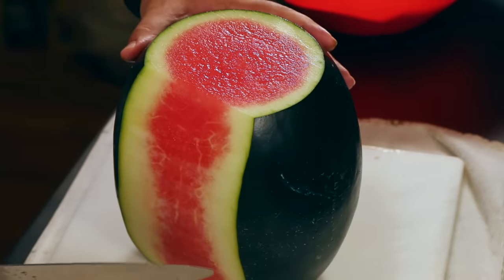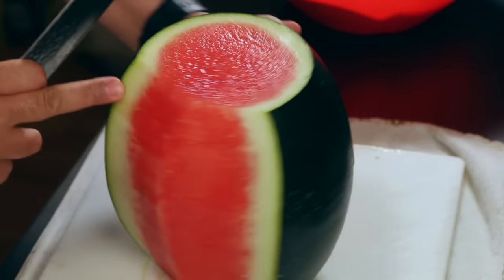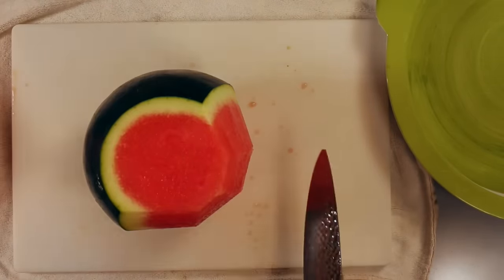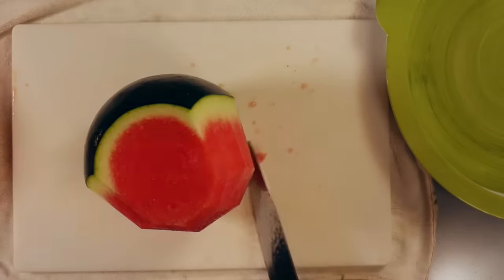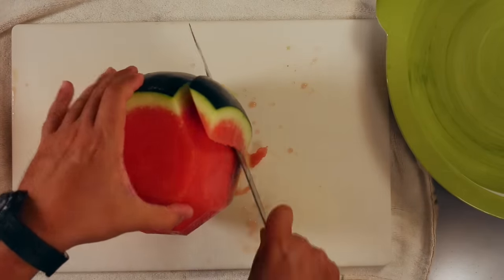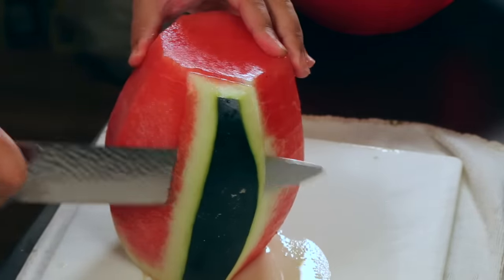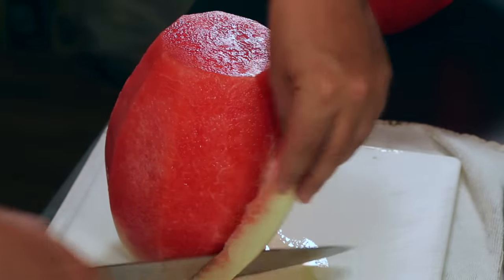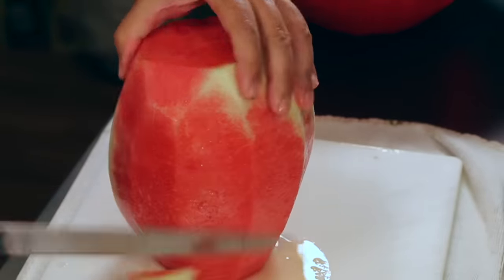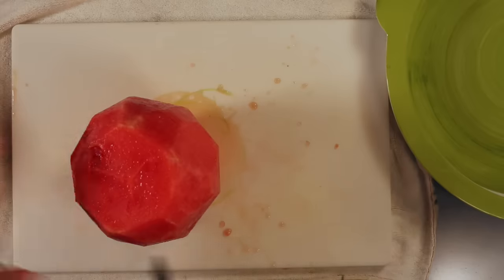Now you can see the rind versus the inside of the watermelon. You're just basically gonna cut slices along that rind to shave it off. Spin it so you can always see that rind as you go. Flip it upside down and shave off any pieces of rind that you missed. Now you end up with zero rind and nothing but the good stuff.